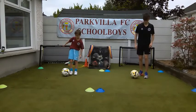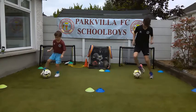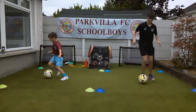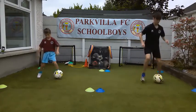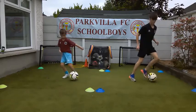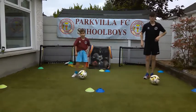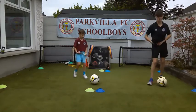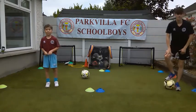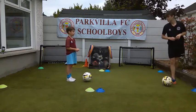On your marks, 30 seconds, get set, go. Make sure the ball moves. Go another five seconds then swap feet. Keep your counting going. Only ten seconds left, only five seconds - four, three, two, one and stop. 45 left foot. Well done. What did you get, Callum? 63. And no counting Callum's. What was your first one and your second one? 63. Right, I'll count Callum's as well.